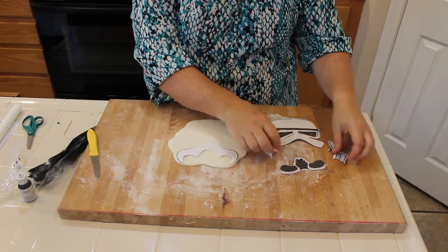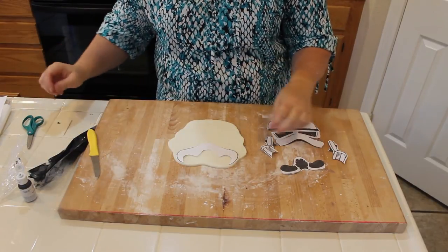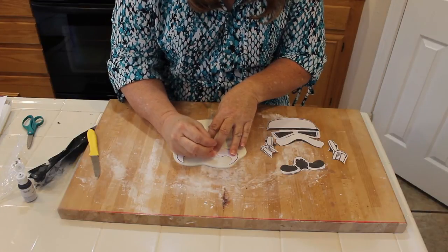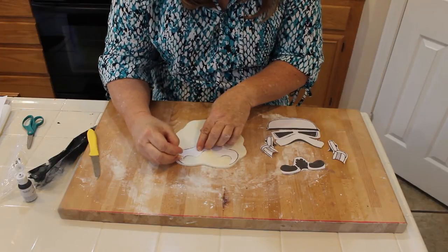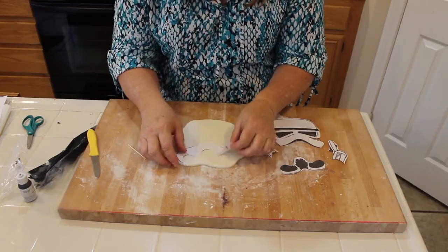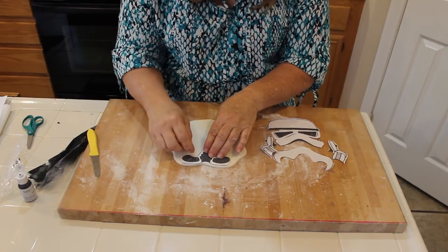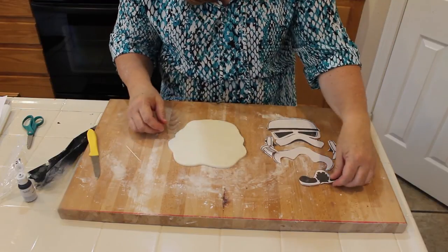I want to show you how I cut apart the template — that's why I made two copies, so I have one as my guide and the other as my actual template. I'm going around and cutting pieces, then using a toothpick as a guide. If you're an artist you probably don't need this, but I want to show you that you can follow the template exactly to know where to put the black. I'll lay this on the cake and we'll get started.